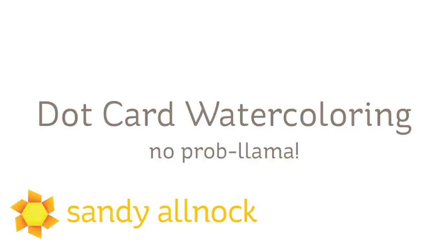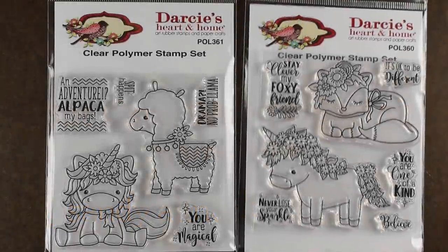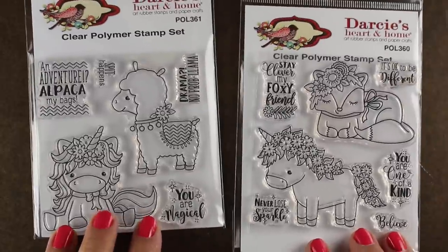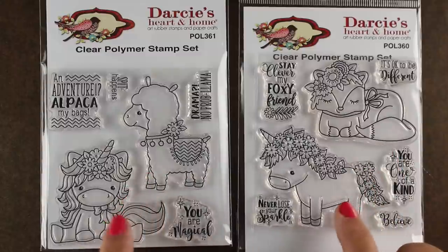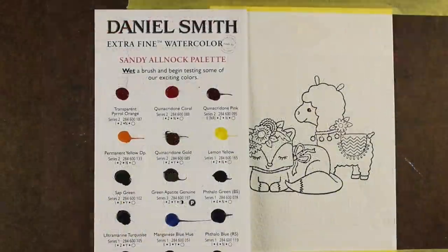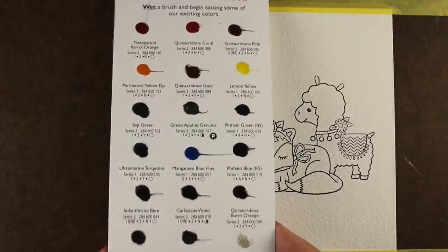Daniel Smith puts out great dot cards, and I thought I'd show you just how much paint you can get off of one of these dot cards. I'm using the Darcy's stamp sets — these two have great little unicorns and then a llama and a fox. I'm going to be painting the llama and the fox in the video, but on my blog you'll see some more cards using those stamp sets.